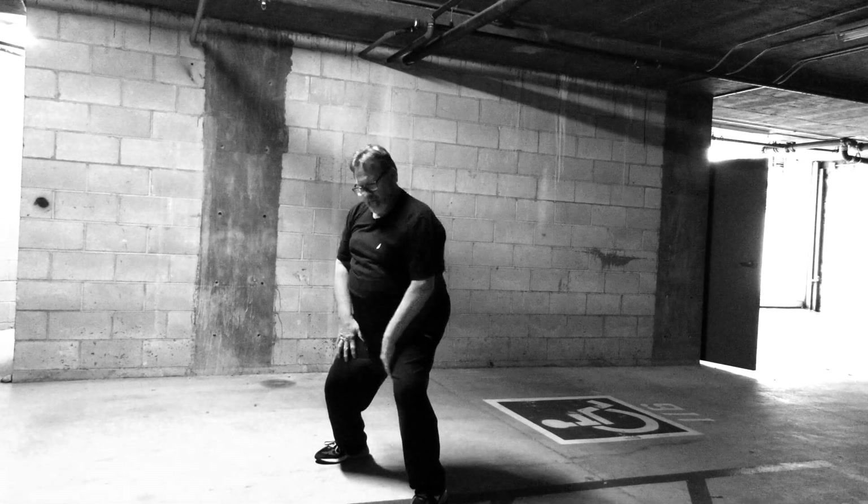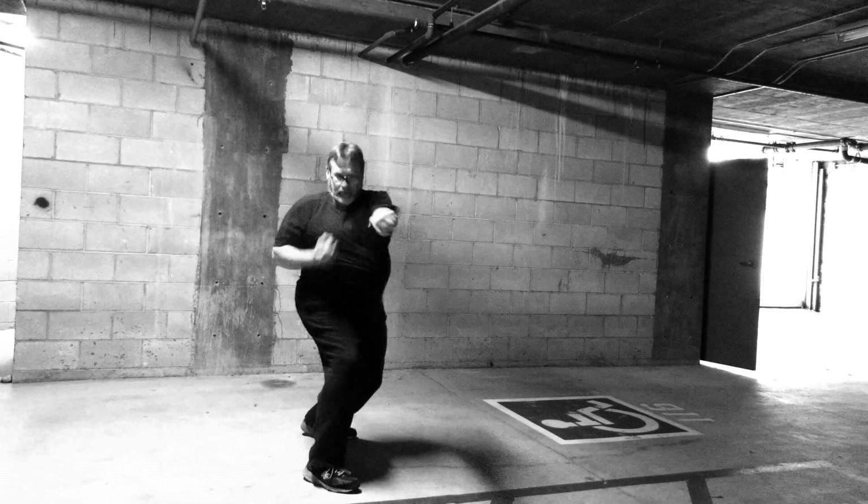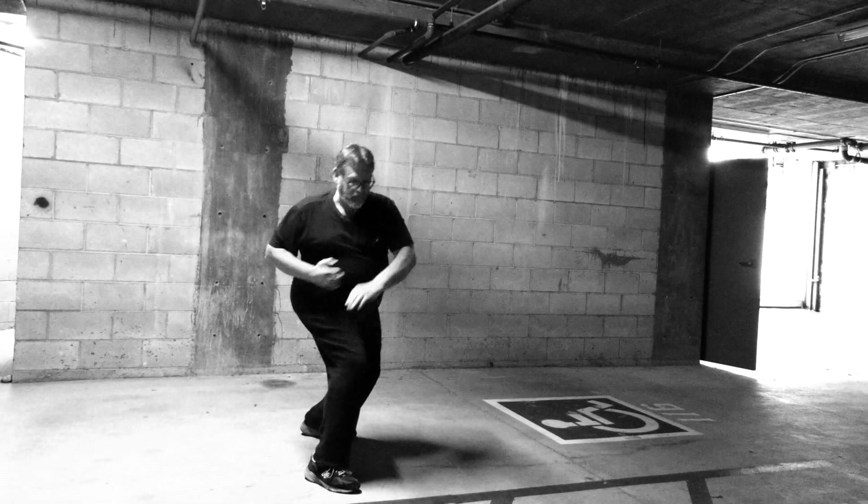As a guy rushes me and I go back — carry here, claw bear here, hit, claw the eyes, claw, hit, and hit with the elbow. So that's the idea of the flow.